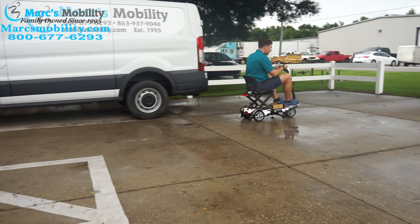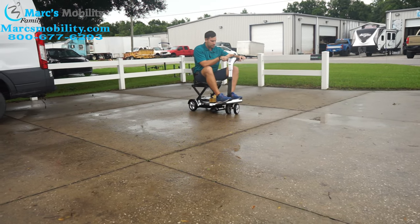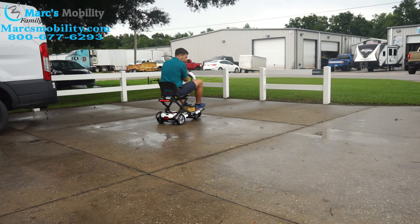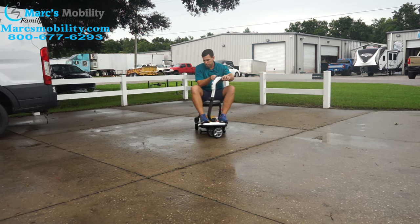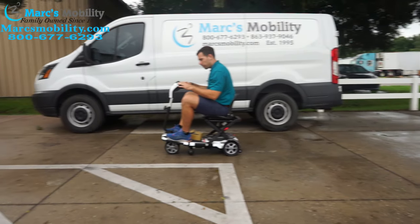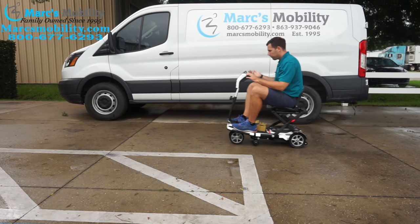It is comfortable and it does turn very sharp. If I turn this completely sideways, you'll see you really do not need much room to turn this. So this is one you can use inside small spaces — you could use this inside your home. It does have a reverse as well, so it goes forward and reverse.